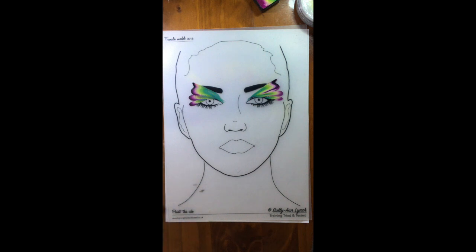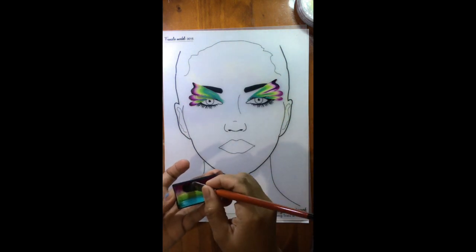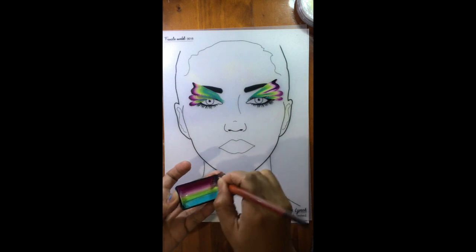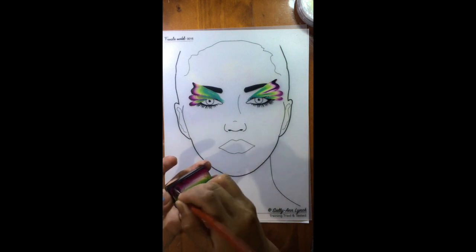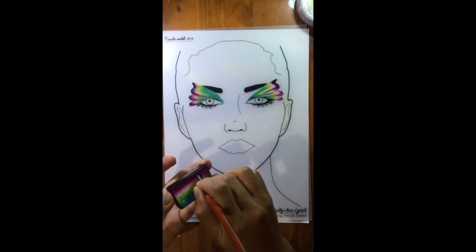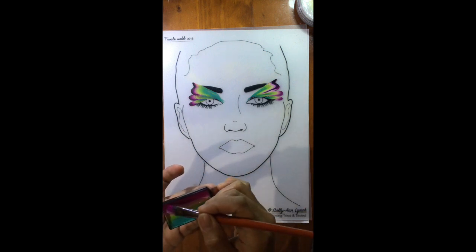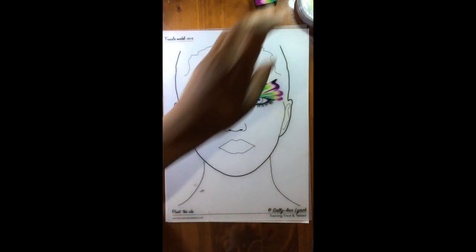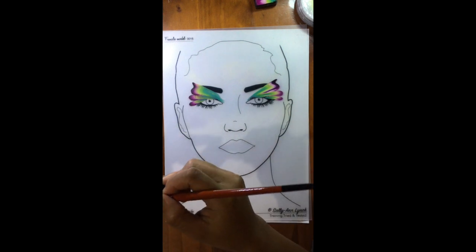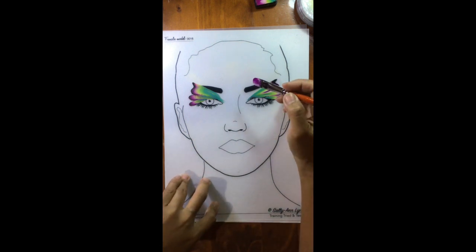Then I'm going to grab my half-inch filbert brush and pick up just the two colors at the end — magenta and a little bit of white. Why am I using magenta when flamingos are actually pink? It's because magenta stands out really well on fair skin compared to pink — it adds contrast. I just really like it.